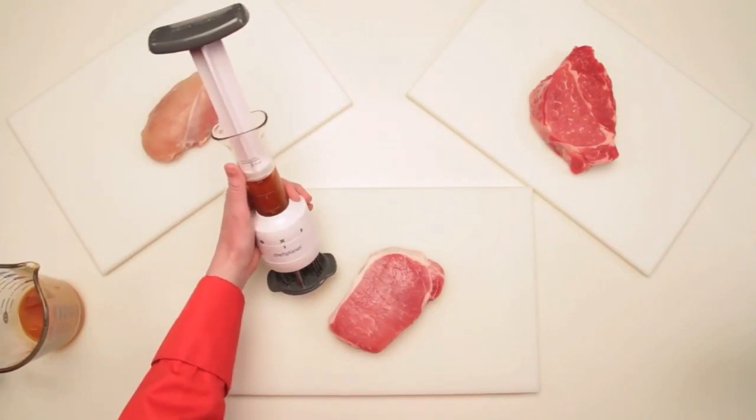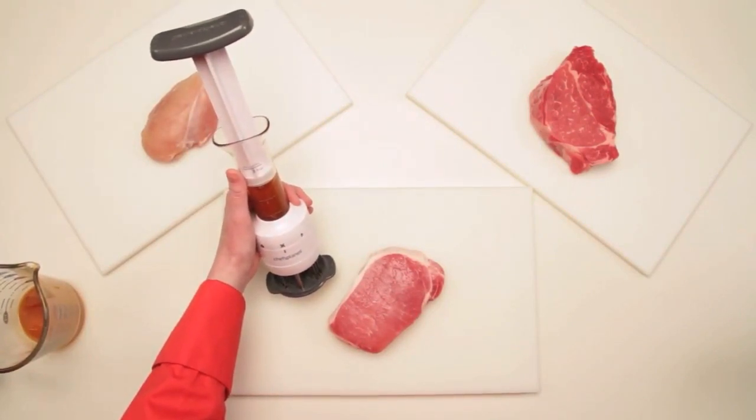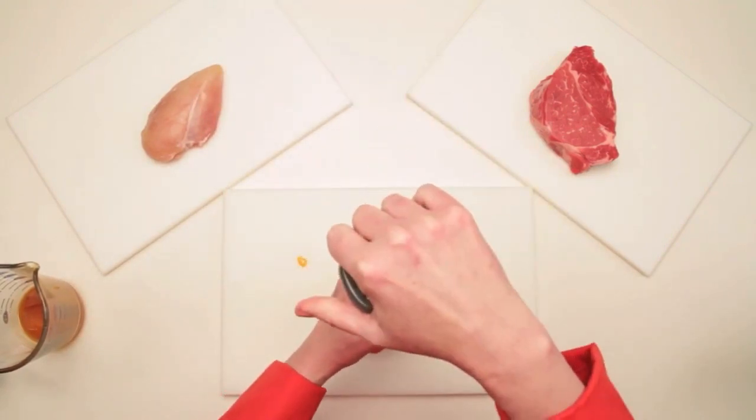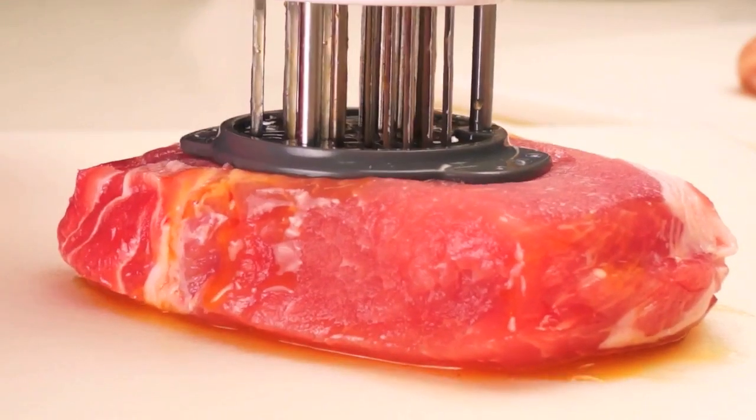Now let's see this tool in action. Notice I have three of the most popular meats in front of me: poultry, beef, and pork. I'll use it on one at a time, washing in between.